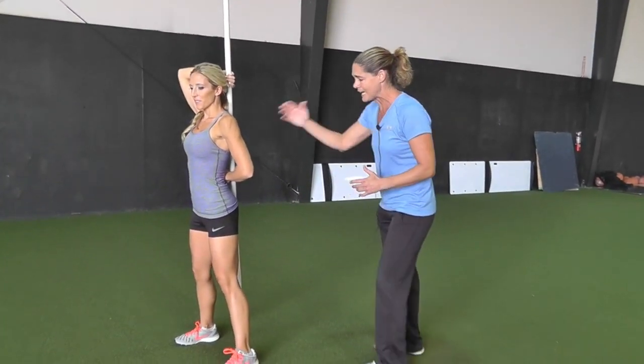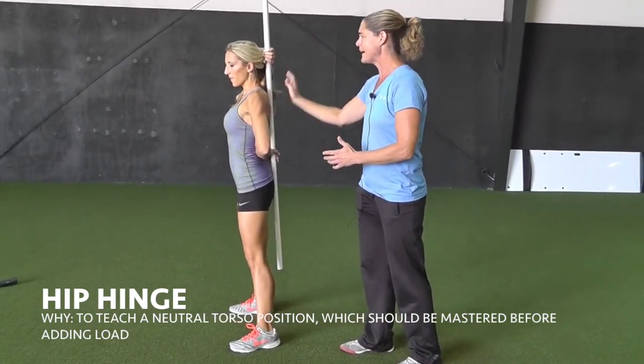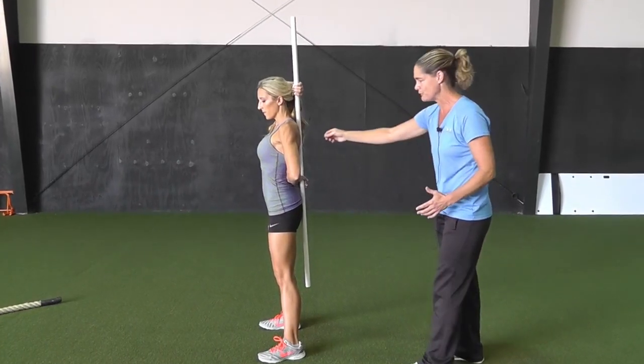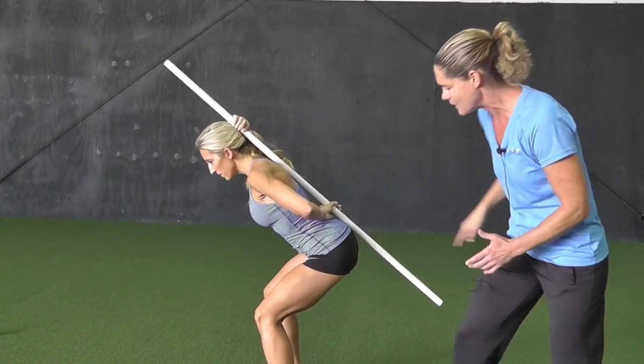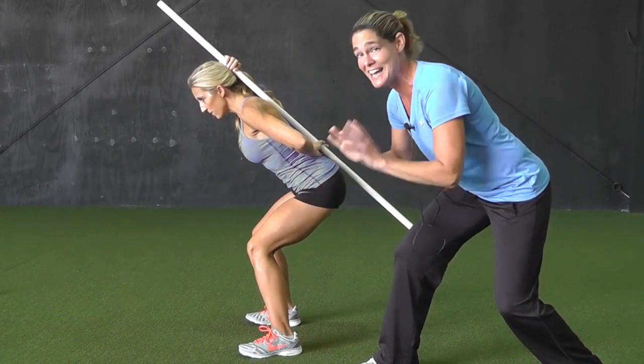The very first thing we have to do is have a great hip hinge. Cathy's got contact with the tailbone, the mid-back, and right up here at the head. This is a common tool we use for feedback so that she keeps a nice, straight, neutral torso position. Then she's going to reach back with the hips. Notice how the upper leg and the torso create a V, not an L.